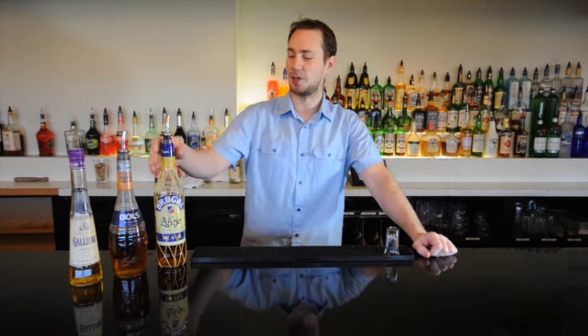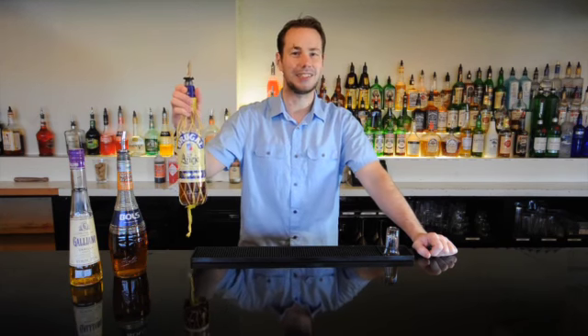We're going to be using a little bit of Brugal Añejo rum. We're also going to be adding in some Bols apricot brandy and a splash, a little float of some Galliano liqueur, which is a really nice vanilla flavored liqueur just to float on top with all our juices.